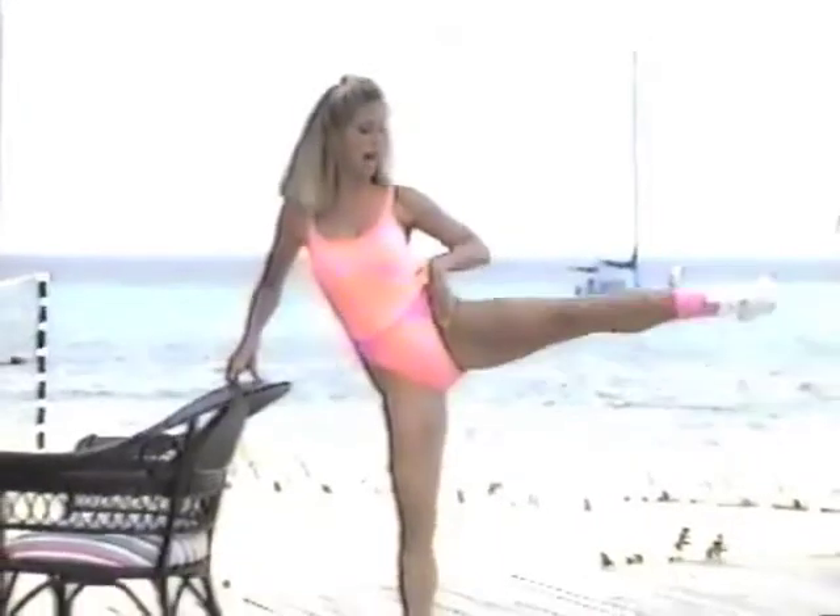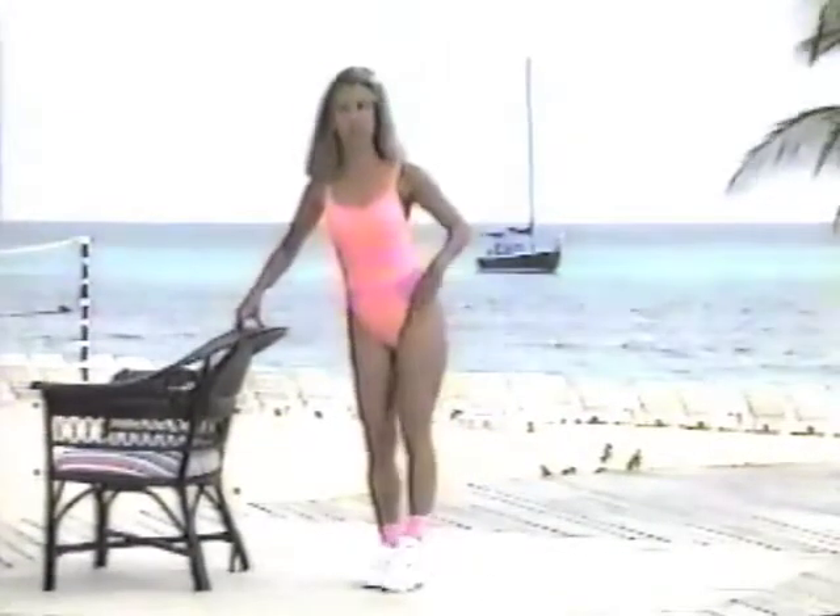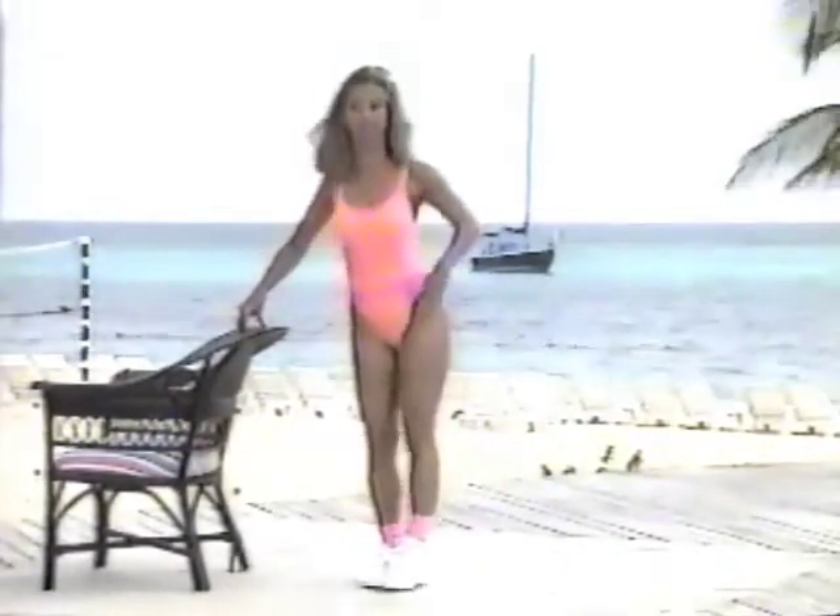Out and in. Out and in. This is working on those saddlebags that we all hate. Lift and lower. Make sure during this exercise your knee is facing towards the television — that way you're working on the outer thighs. If you turn your knee out, you're not really working on those saddlebags. So in order to do it correctly, you want to make sure the toe and the knee is facing forward.